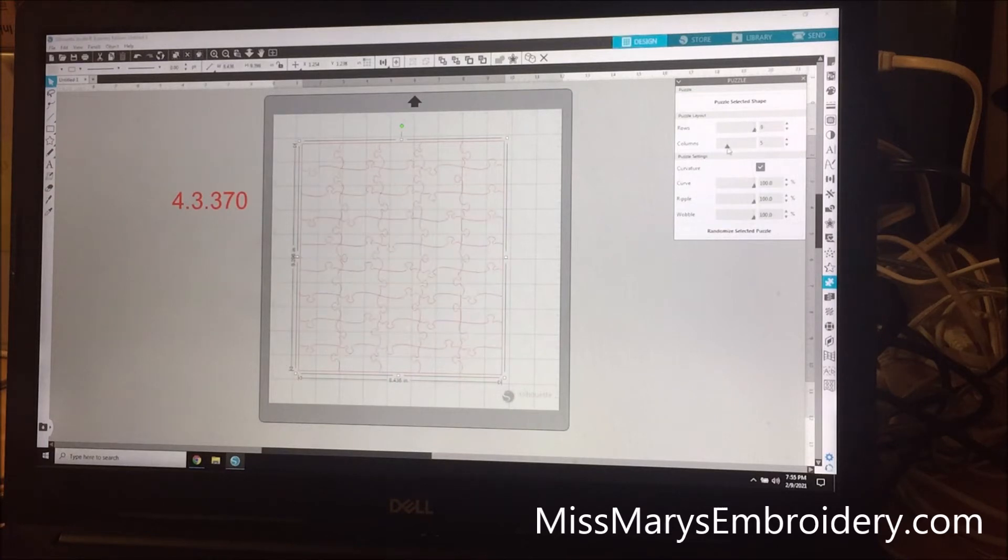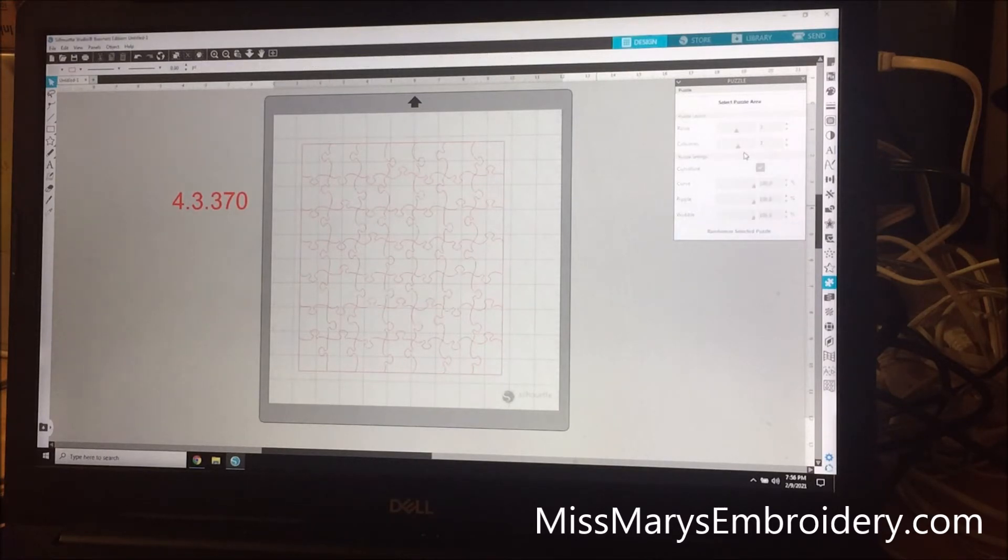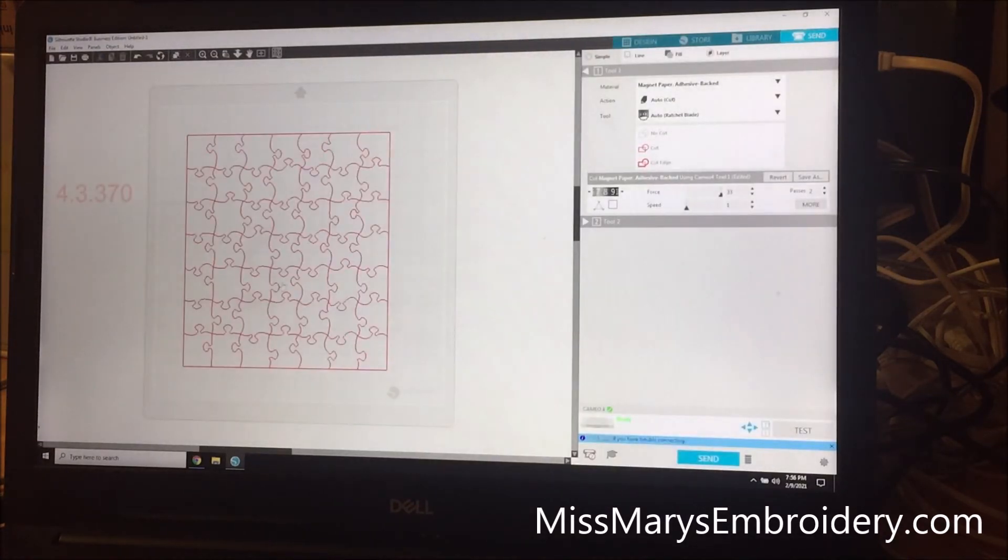From here you can put in quite a number of rows and columns, but keep in mind the more you put in the longer it's going to take to cut — this takes a minute to cut on its own and it isn't the nicest thing to do to your blade. My last puzzle took about 25 minutes to cut, so just be aware of that. You can make the pieces straight or curvy, and then you can mess with the curve, the ripple, and the wobble. You can also randomize your pieces to get different looks. So that's pretty much all there is to it. You could also print and cut this too if you wanted to.